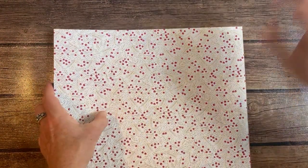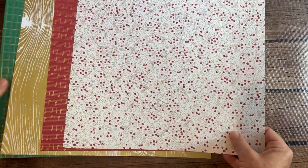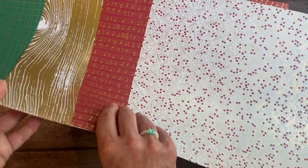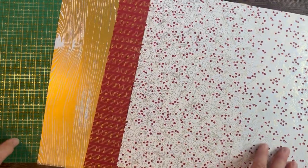Next, almost last but not least, this is the Joyful 12x12 specialty paper. This is also single-sided — we have four different sheets here with a beautiful gold foil accent on all of those. There's nothing on the back side, they're just white back there. You're going to get a 6x12 sheet of that.